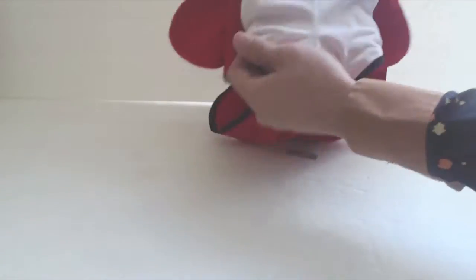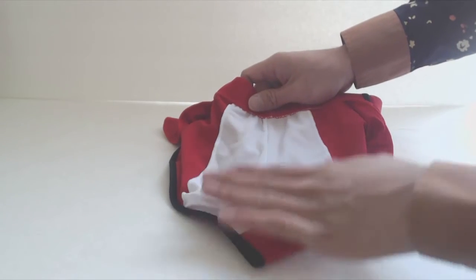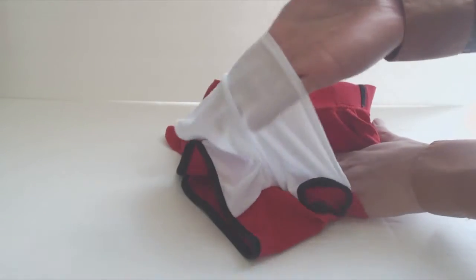Inside, there's a soft white mesh privacy layer in the front. Because the swim trunks have a flat front and no pouch, your crotch will be packed pretty tightly and clearly outlined. I found that things tend to bunch in the crotch as well.